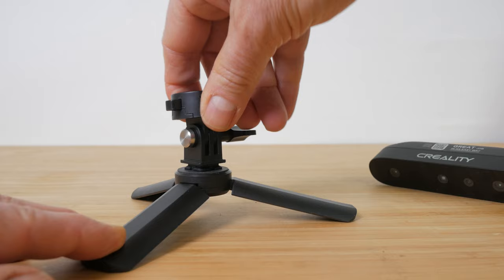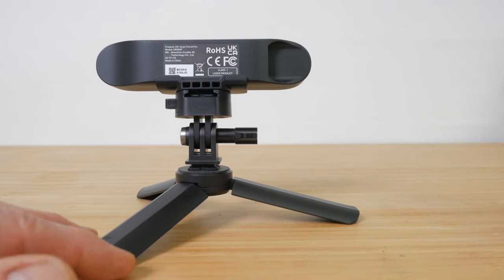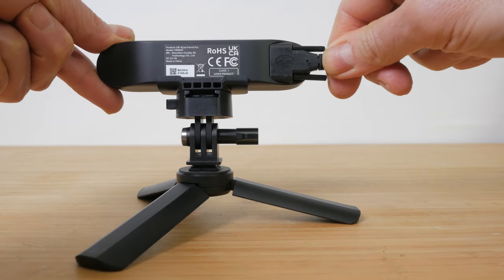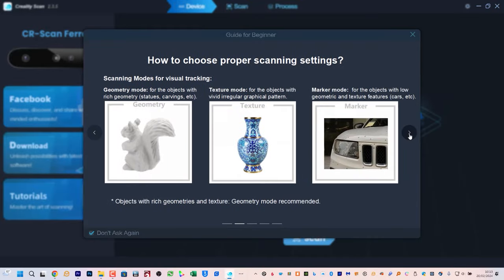You can use the Ferret Pro both wired and wirelessly with a PC, Mac, and many Android devices, and only wirelessly with iPhones. The simplest setup is wired directly to a PC or Mac using the supplied 2m long USB-A to USB-C cable. You need to make sure you connect this to a USB 3 port on your computer. You don't need the battery grip for this setup — the USB port will power the scanner. Connect the scanner to the small tripod adapter and attach it to the included mini tripod or any other tripod with a standard ¼ inch mount. There are thumbscrews to attach the USB-C cable more securely to the scanner, but the USB-C connection alone was generally secure enough for me.